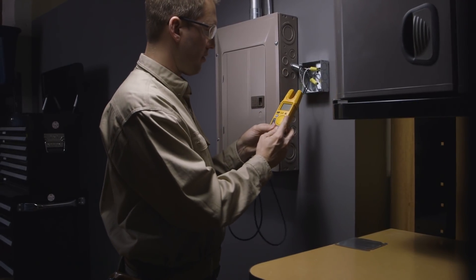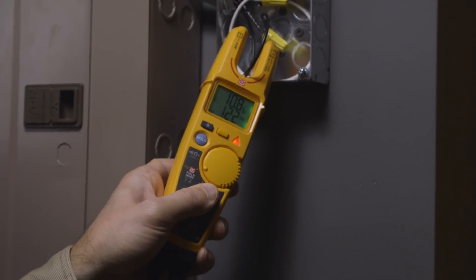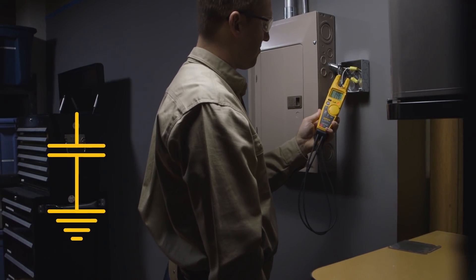Fluke T6 electrical testers with FieldSense technology let you make AC voltage measurements without test leads. The T6 creates a reference electrical signal which is carried to earth-ground through capacitive coupling.